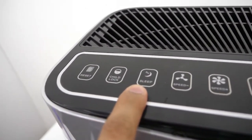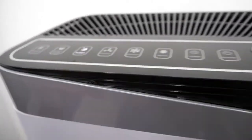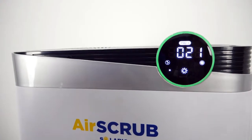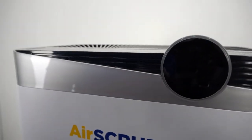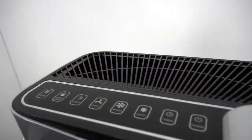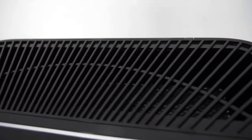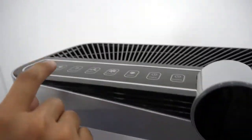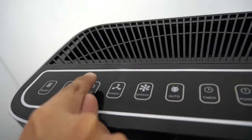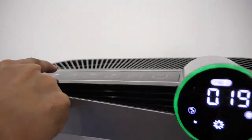This is the sleep mode. Once you press the sleep mode, the gear will automatically shut down but the fan keeps working. To remove the sleep mode, you can press the sleep button again.